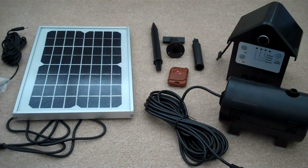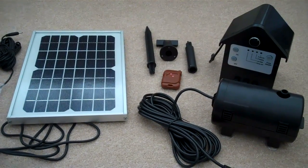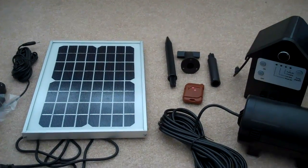Hi everyone, this is Ross and today I received a solar powered pond pump which will hopefully provide some gentle filtration for the pond overnight. The problem I have with my current pump is it actually plugs into the wall, and that requires us to leave the window open overnight, which is not ideal because things can get in like bugs and even birds.